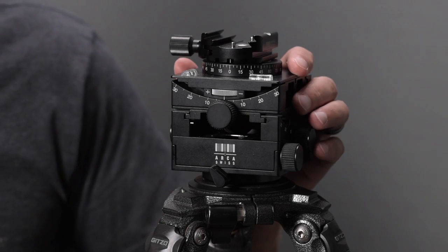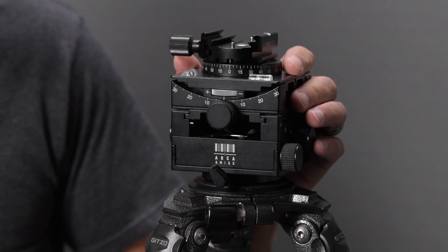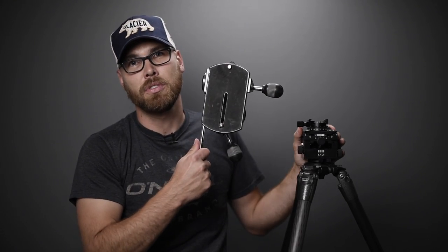More recently, photographer Michael Strickland also recommended this head. Based on everything that happened earlier this year, I decided it was probably time to upgrade. It's a very expensive head, but it does what I need — it's a lot more compact than the one I was using and actually weighs less, which is impressive for a solid chunk of metal.